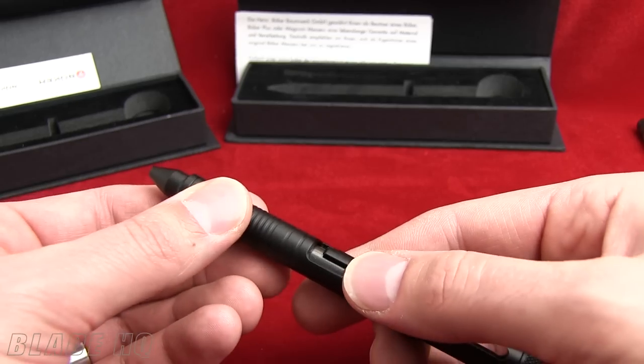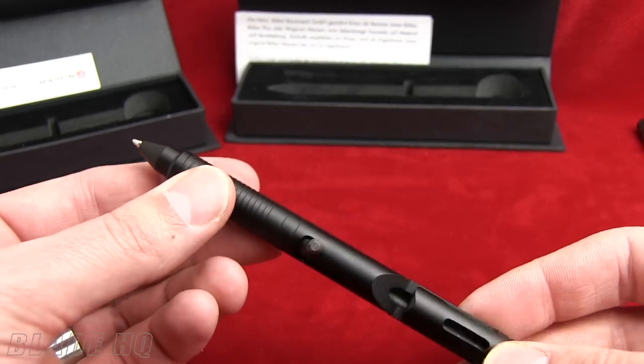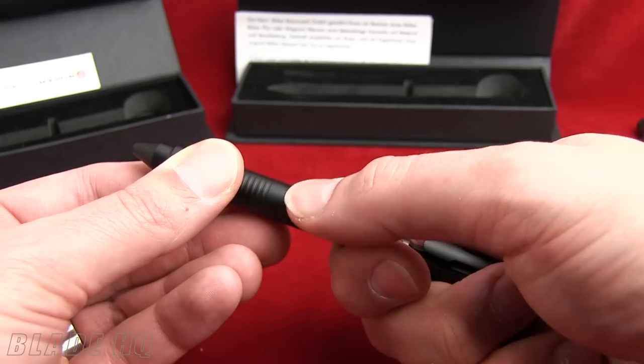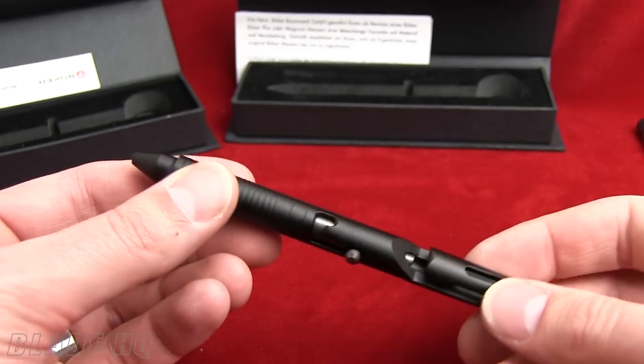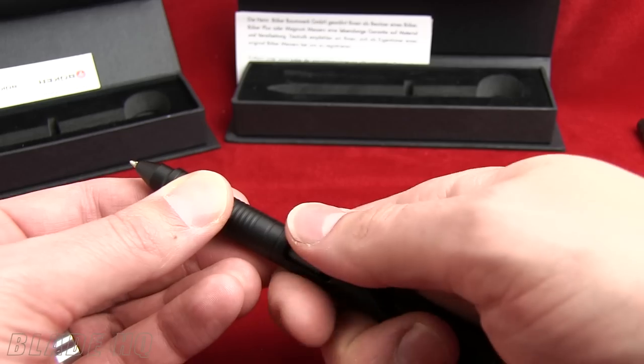If you want to open the pen, push the bolt up, lock it over. And when you're done, push the bolt up and it automatically retracts after sliding over the little tab there. So that is fun.